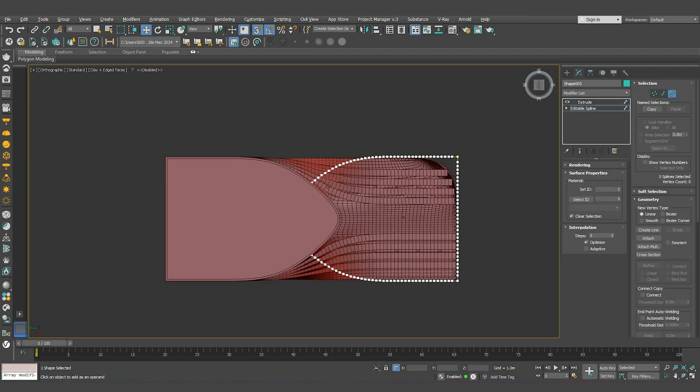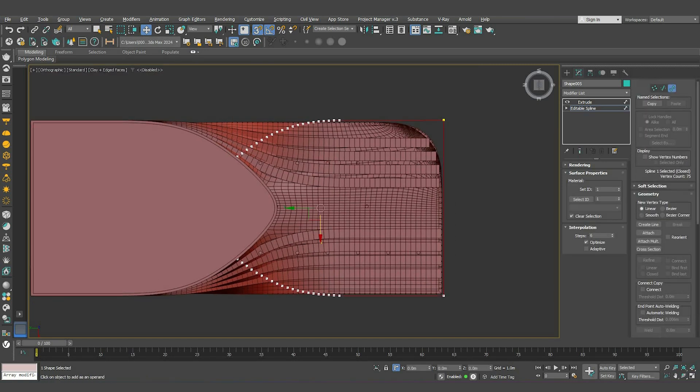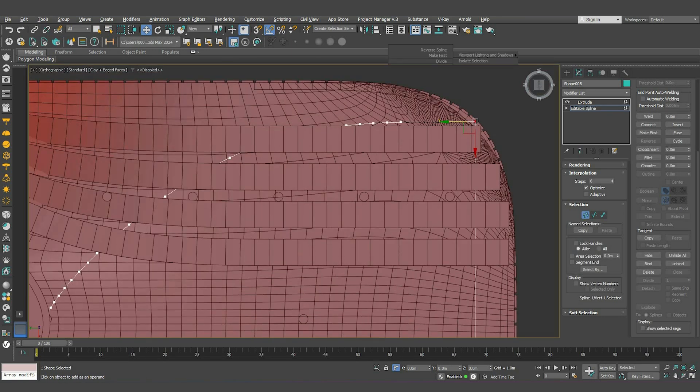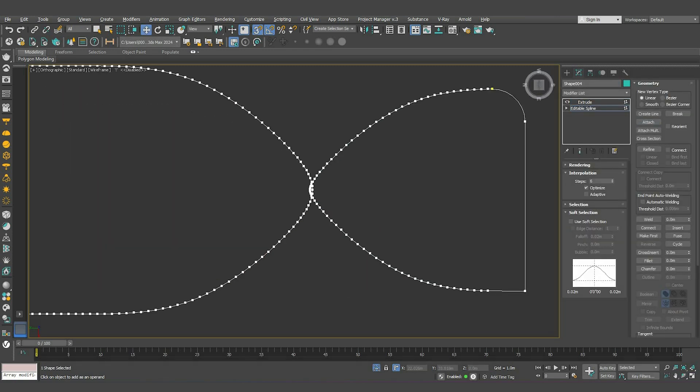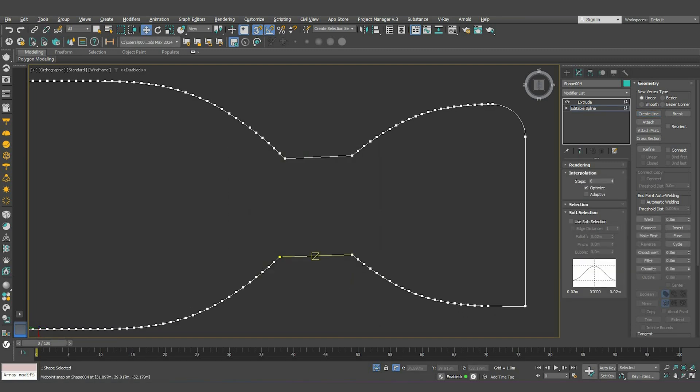For the other side, mirror a copy and remove the unnecessary vertices. Outline the spline to be inside the building, delete this one, select these vertices and move them to the right. Select this point and fillet it so it follows the same round shape. Now we need to unite both of these two floors — attach both splines, select these vertices and delete them, remove the segments, then right-click, hit Create Line and connect them. Make sure to weld between the vertices, otherwise the Shell modifier won't work later.